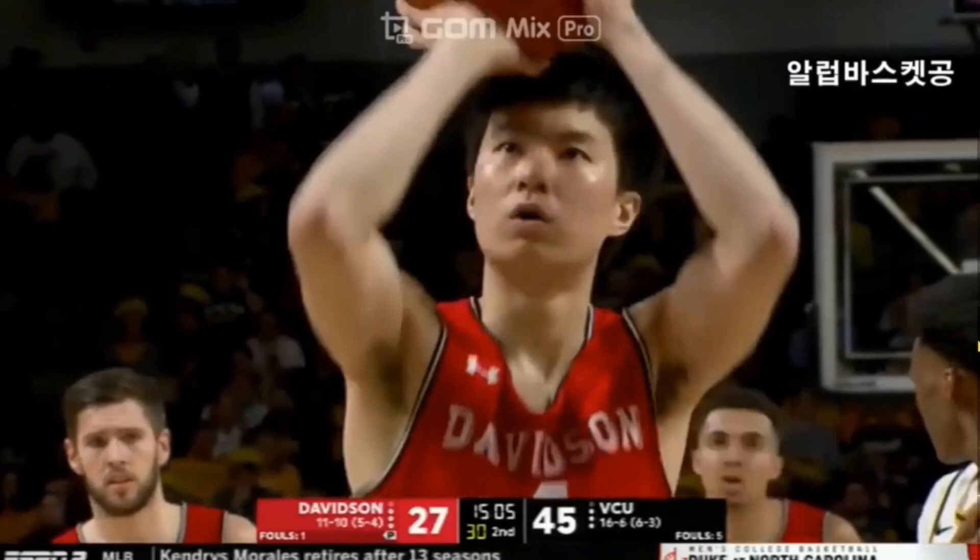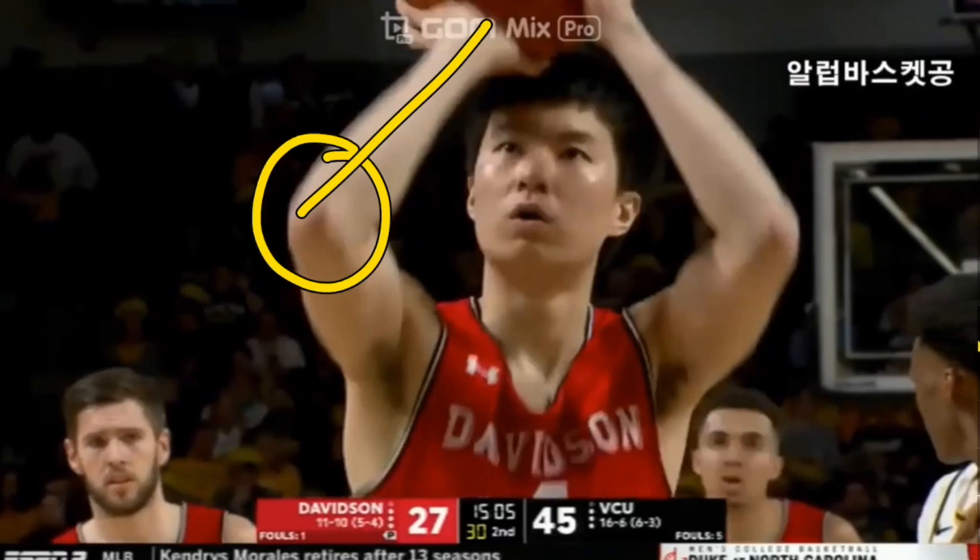We can really see this on his free throw shot, where he has the ball near the middle of his forehead but does not have his elbow underneath the ball. However, we can see in this clip that his elbow is in line with his shoulder towards the rim.